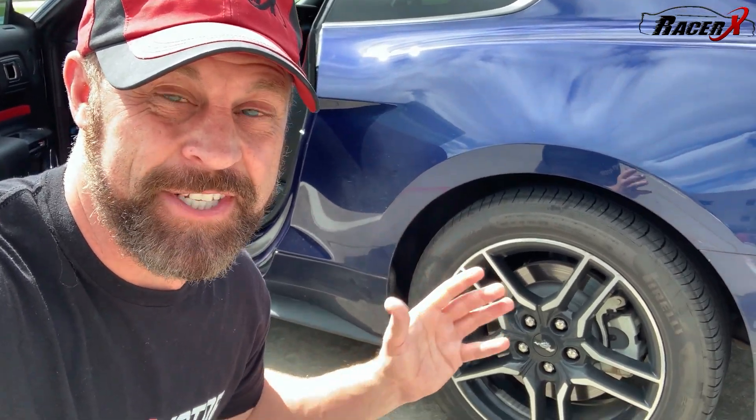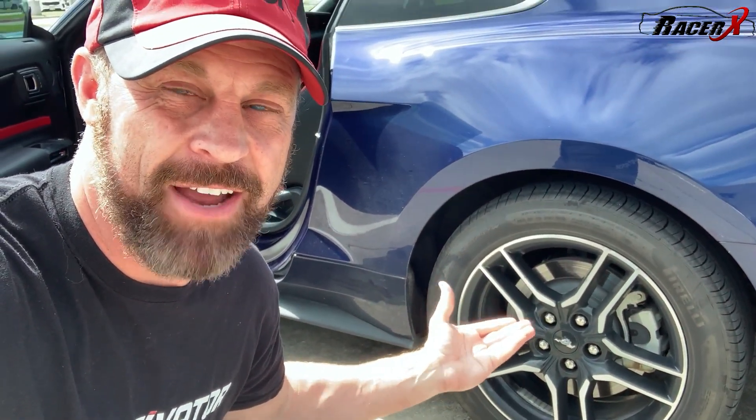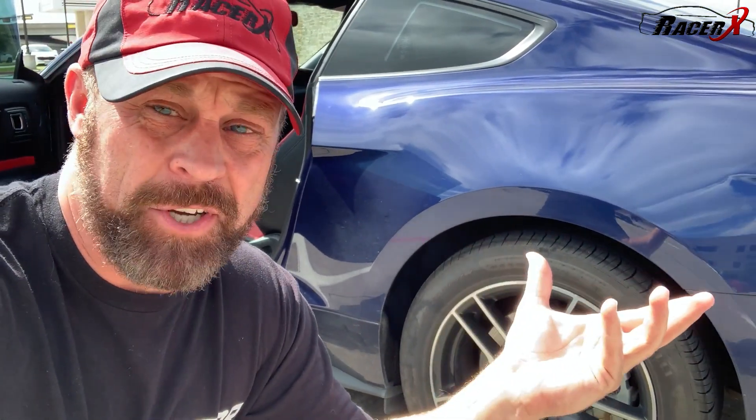One other quick item of note before we get going — this could be a little sketchy because I still have these little 235 stock Mustang GT tires on here. Many of you have asked why. Well, my wheels aren't in yet. That's the truth of it, guys. It's COVID, weird stuff going on. I ordered my wheels a while back and they're not in yet. So I'm just going to have to make do with these little pizza cutter wheels. Hopefully it won't blow the tires off too bad.